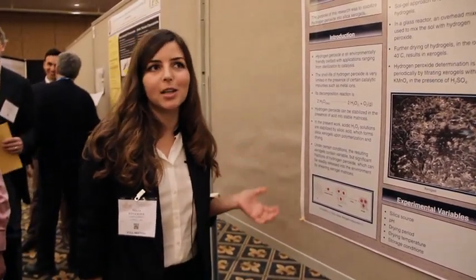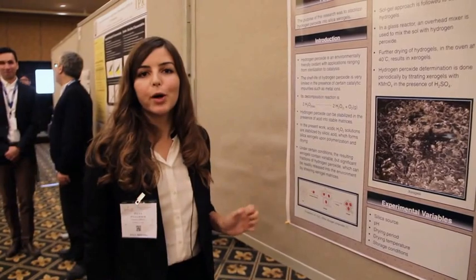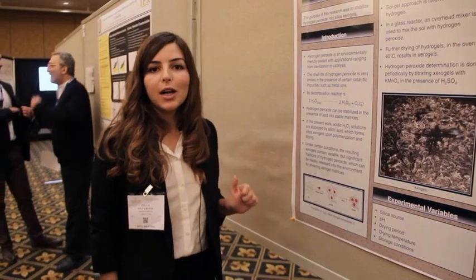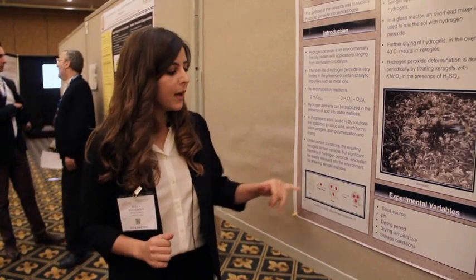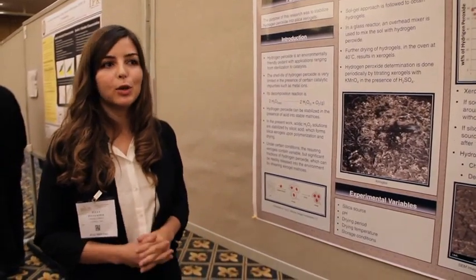liquid detergent, and teeth whitening, etc. We are preparing a sol from sodium silicate and putting hydrogen peroxide into that sol. Hydrogen peroxide forms hydrogen bonds on the silica surface, so when we further dry it we obtain silica xerogels loaded with hydrogen peroxide.